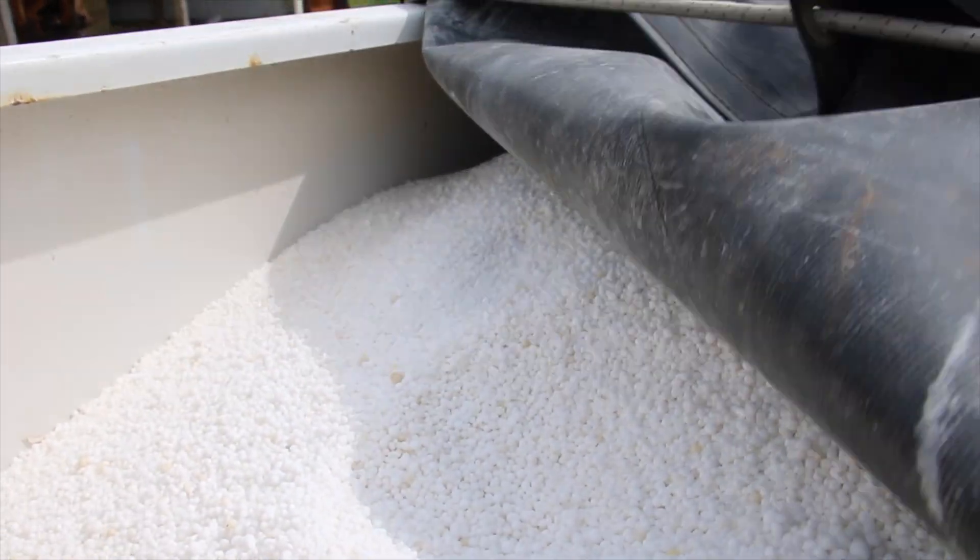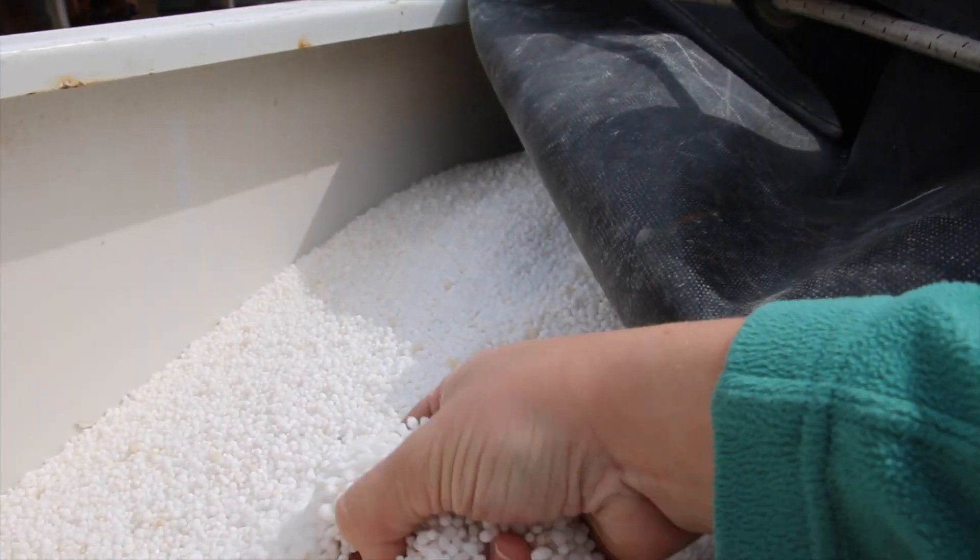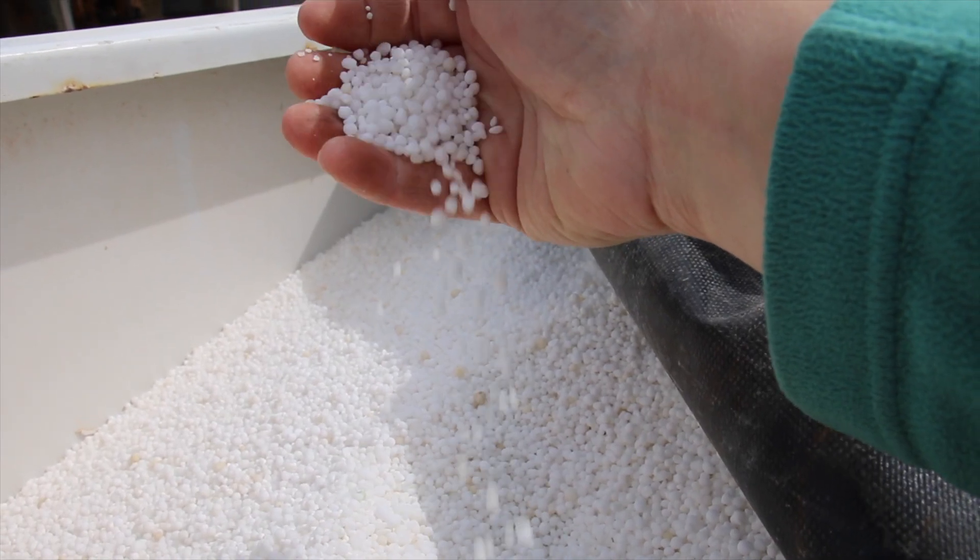Of that, 40% is nitrogen and 6% is sulfur. It's being spread out in little pellets, and the reason we're doing it right now is we're going to be getting some rain within the next couple of days. That rain is going to dissolve the pellets, making them available in the soil for the plants, and hopefully we'll get some really good grass growth.